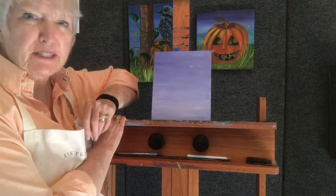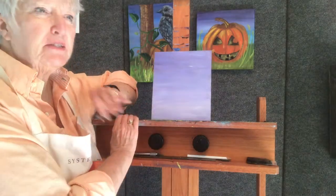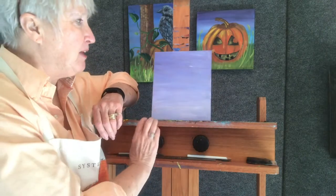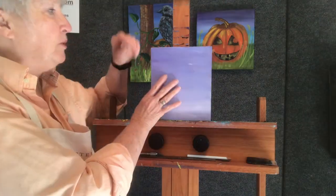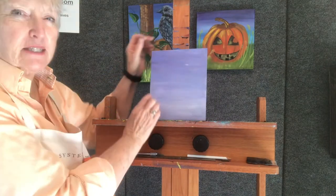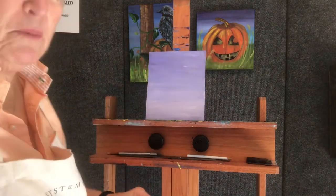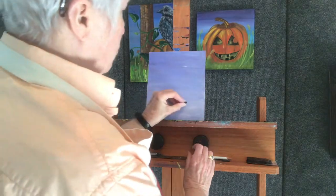Today we are going to paint a very simple little candy corn. I just have a wood panel painted a blue background — it's darker at the top and lighter at the bottom, which is how I normally go about things. So I'm going to just draw this on here.